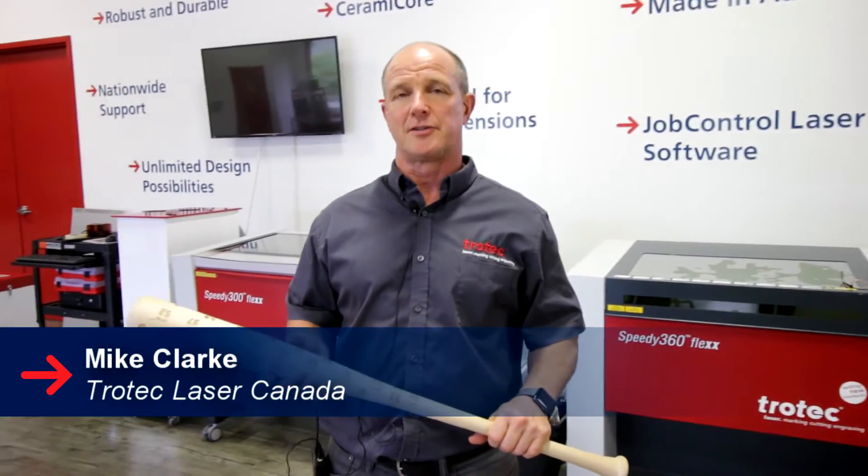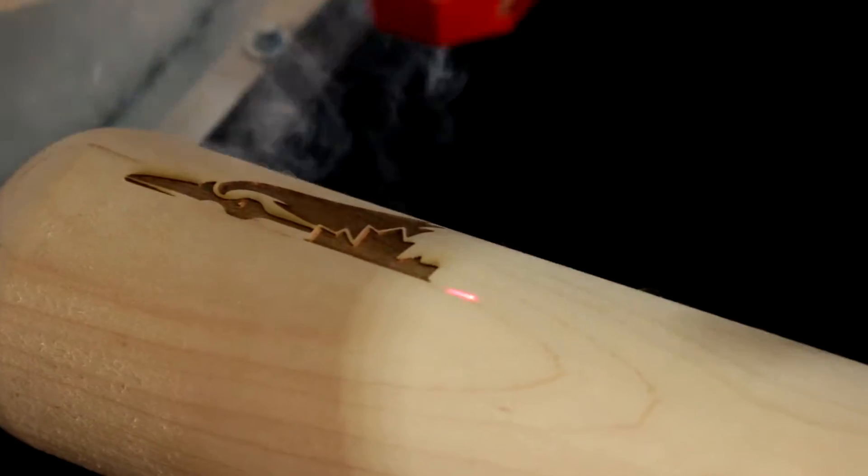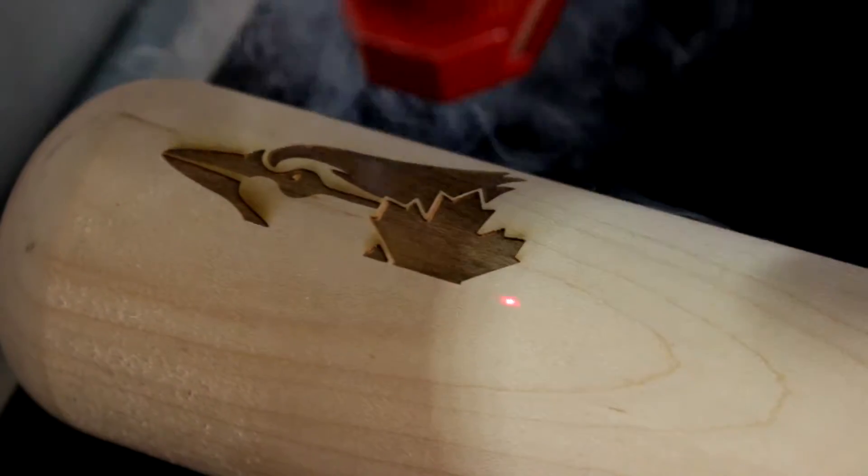Hi, my name is Mike Clark and I'm with Trotec Laser Canada. Today we're going to be engraving Canada's team, the Toronto Blue Jays, on this bat.